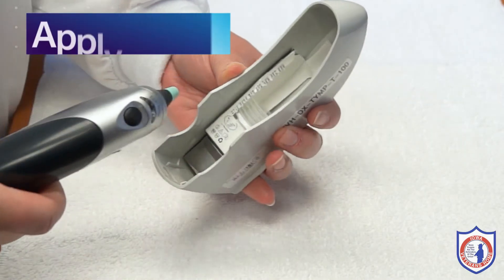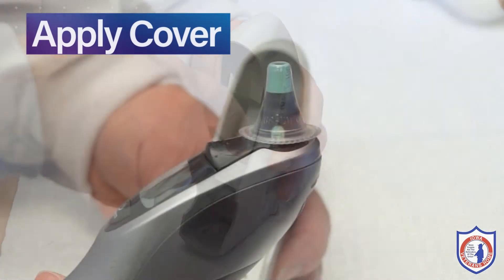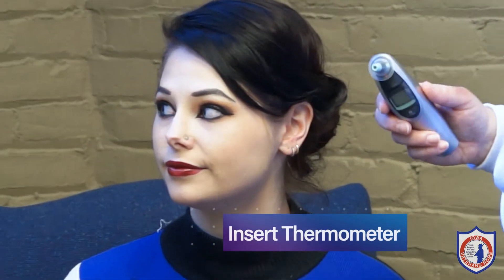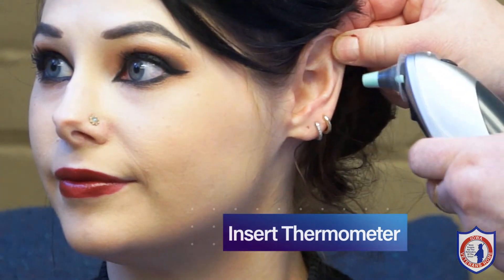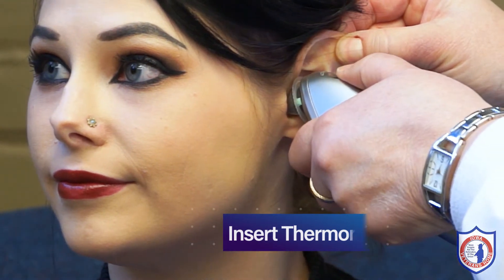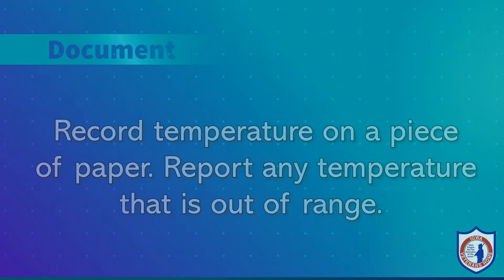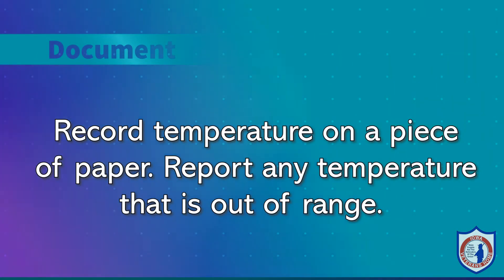If using a tympanic thermometer, ensure that there are covers for the probe before entering the resident room. Apply the cover to the probe. Gently raise the resident's ear slightly upward and back to straighten the ear canal and allow easy insertion of the probe into the resident's ear. Press the activation button on the thermometer and wait for the beep to know that the temperature has been measured. Remove the probe and properly dispose of the cover in the trash. Record the resident's temperature on a piece of paper. Report any elevated temperature to the nurse in charge.